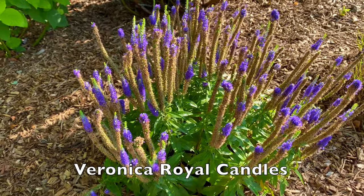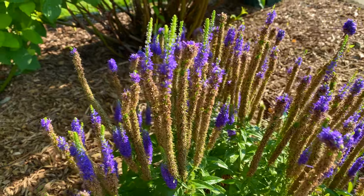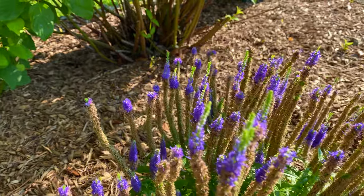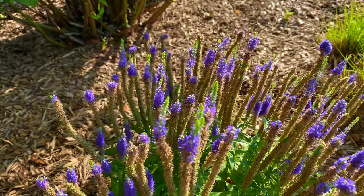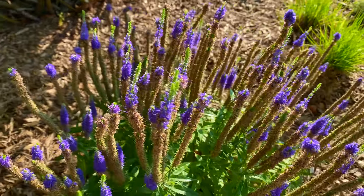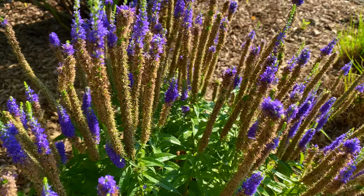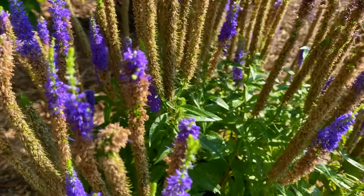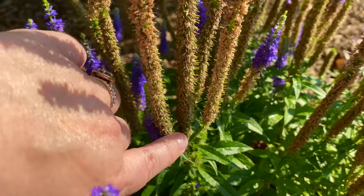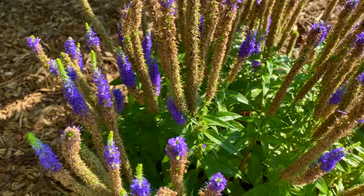This is Veronica Royal Candles and it's right next to Veronica First Love and you can see the same kind of thing happening. Although these stems — the flowers look more brown when they're spent and you do get some green growing out of it. I've never left the green long enough to see what it ends up being. I doubt it becomes more flower spikes, but I'm going to give this a deadhead as well and hopefully we get another flush. You can see new flowers, but they form more from the very base of the plant rather than jutting upright like you see on the First Love.